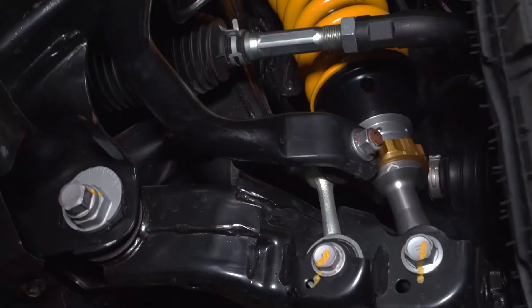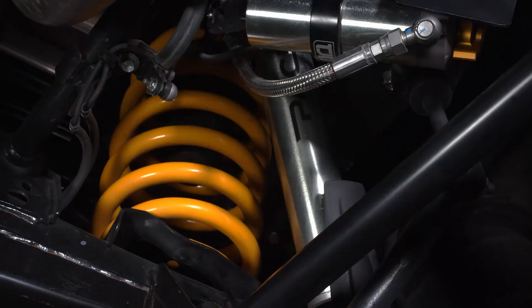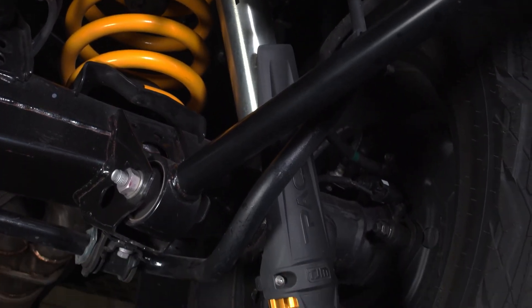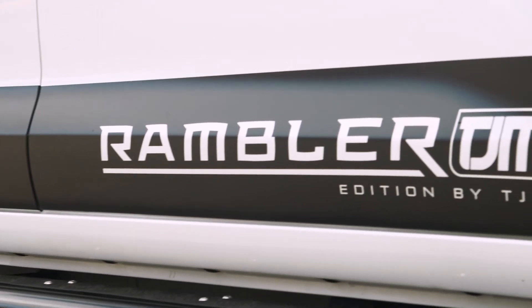One of the great things about working with ASG is they utilise TJM suspension packages as part of their conversion process. So whether it be the XGS 4000 series or the all new TJM Pace suspension, we can option that as part of the conversion process, which marries hand in hand with what we're trying to do with the Rambler project.